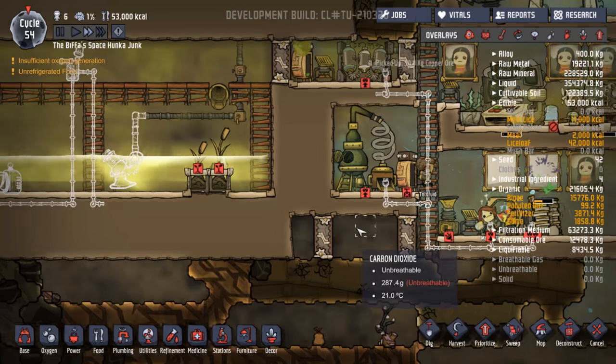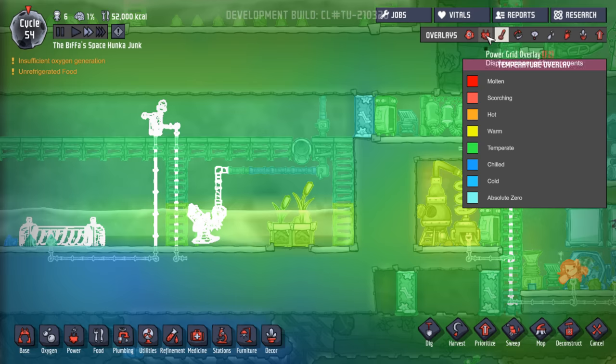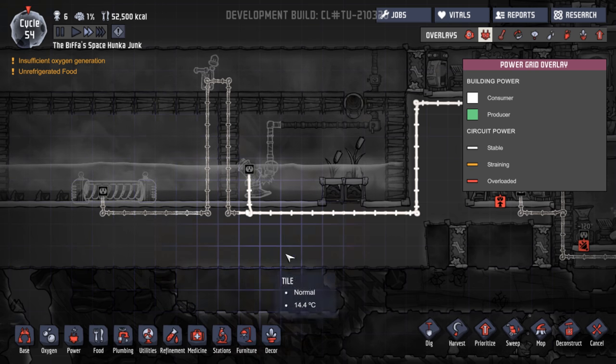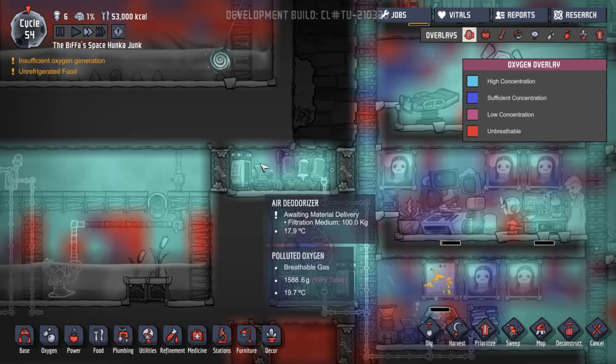Let's put that on a nine as well. Yes — separate heavy watt wire. So is that all going in the right place? That'll go to there, that'll loop round — a switch to turn this thing on and off. Yes. Excellent. That looks good to me.